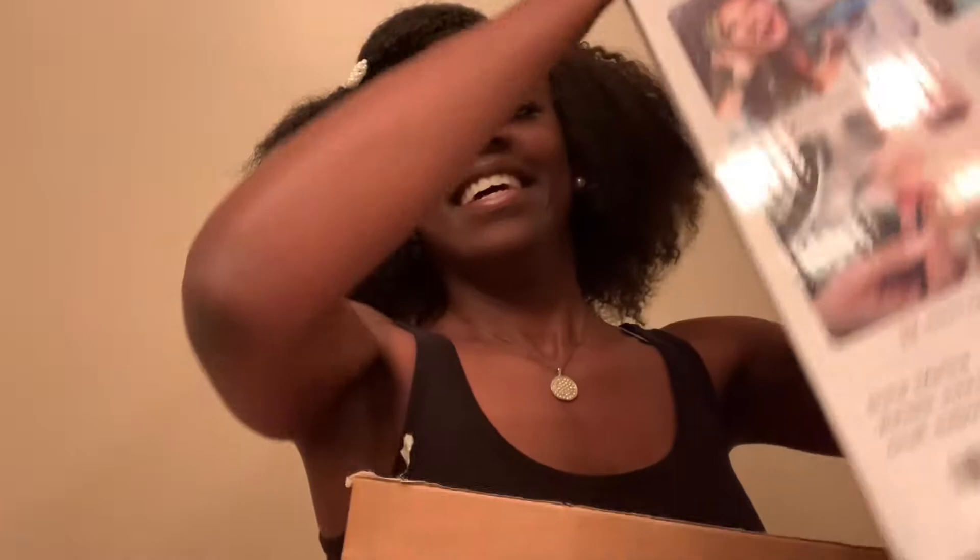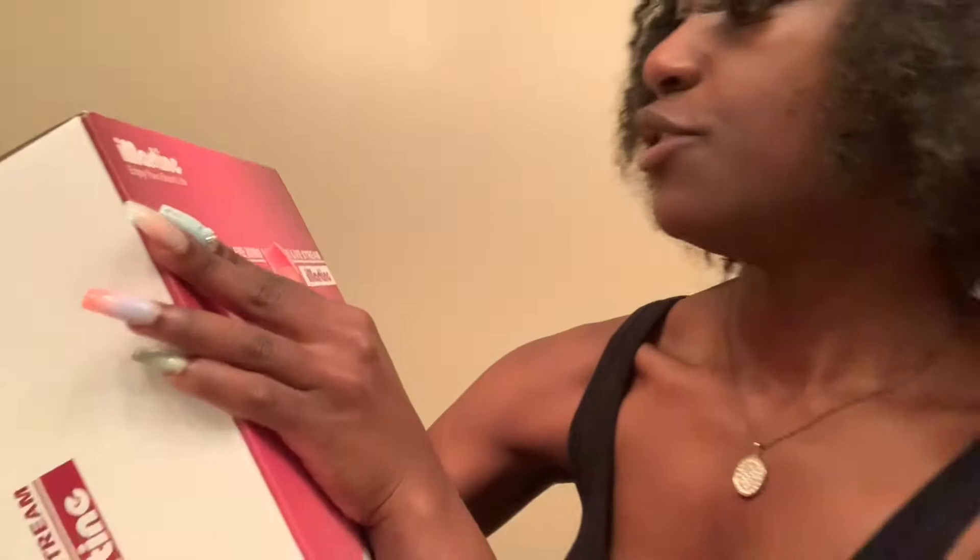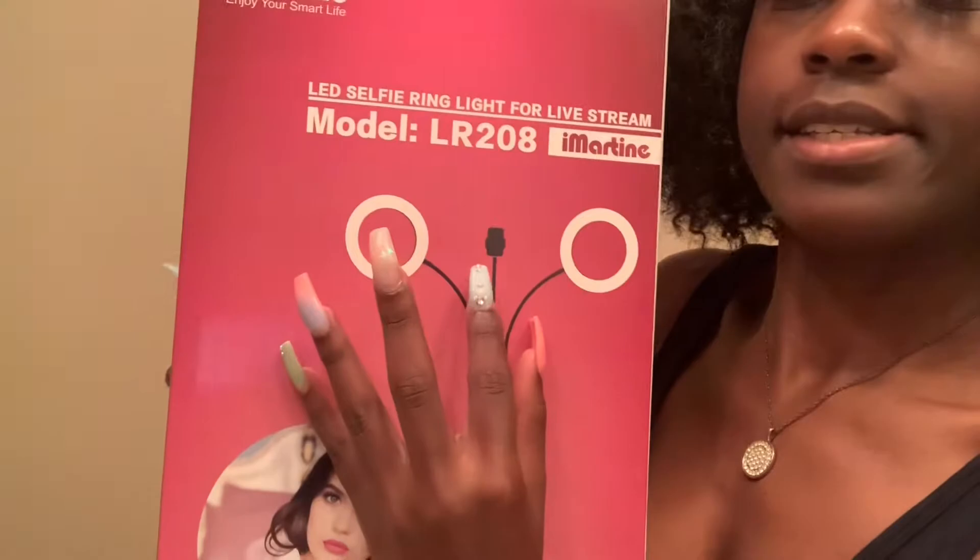My friend Jessica has this one as well. I got this one because hers is just perfect, and I can't wait to play with it. It says 'Enjoy Your Smart Life.' It has two lights — nine LEDs — and they're eight-inch lights. It has a stand and it also has a phone holder.